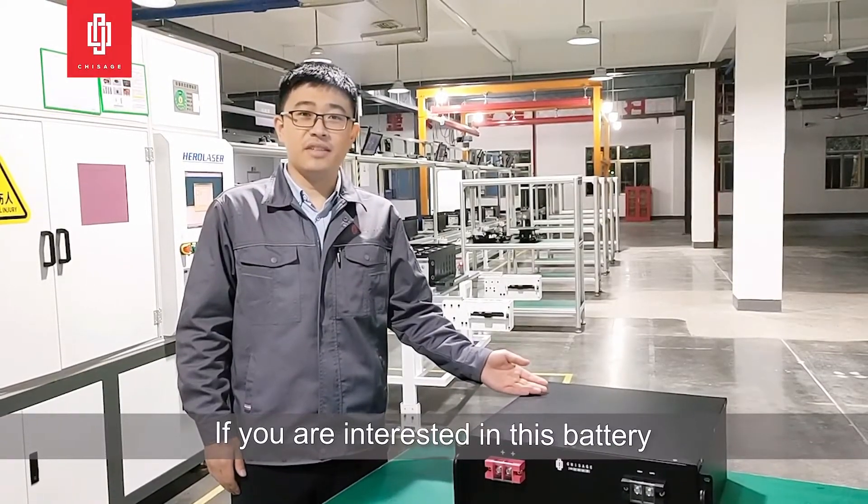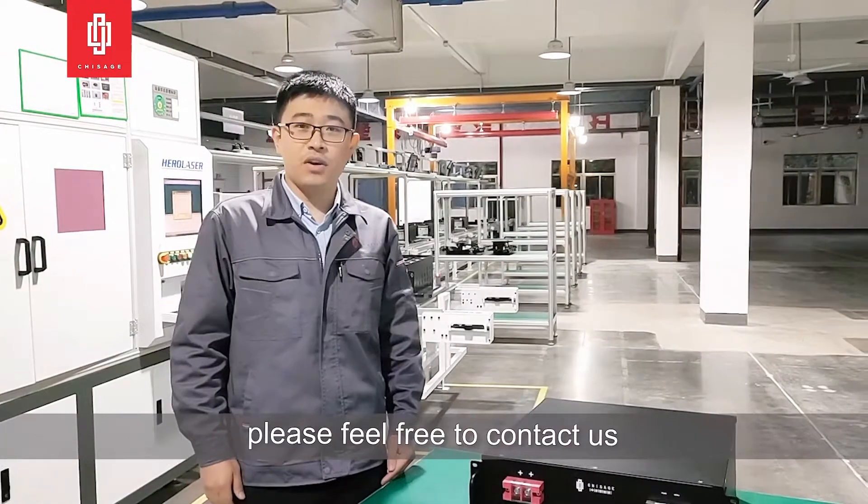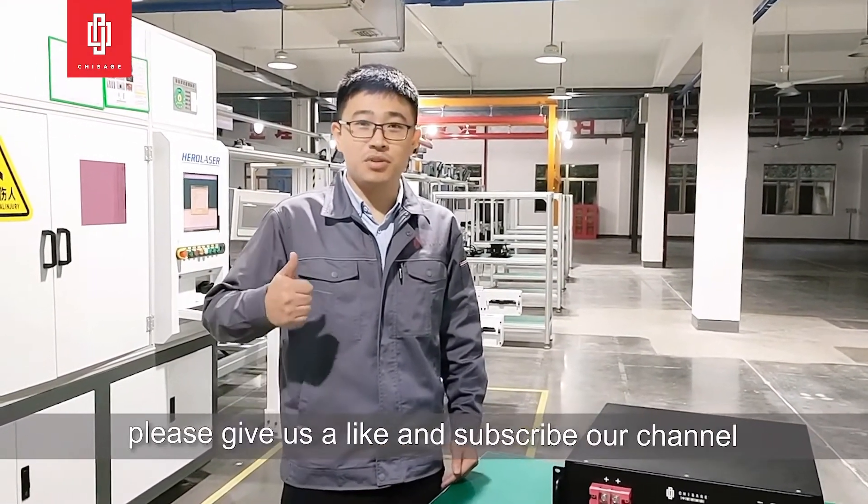If you are interested in this battery and have any questions about the hybrid system, please feel free to contact us. If you like this video, please give us a like and subscribe to our channel.